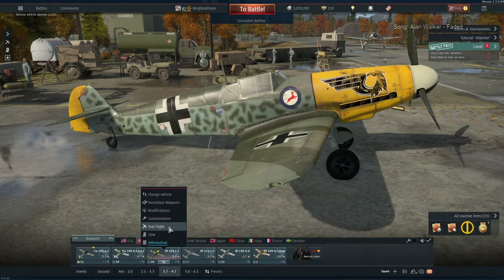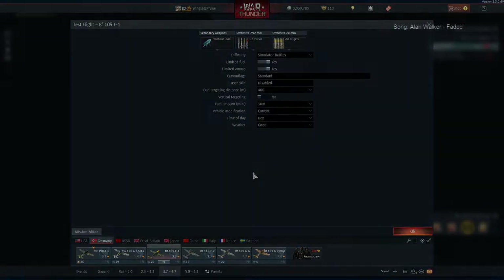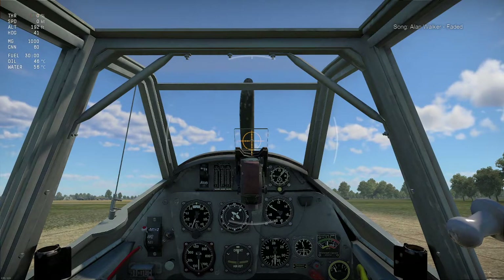Just bear in mind, this is with mouse and keyboard. What I have done is I have bound my rudder as well as my differential braking to Q and E. That obviously causes an issue sometimes with some planes while you're on the ground, but it does help a lot with just keeping straight on the runway.